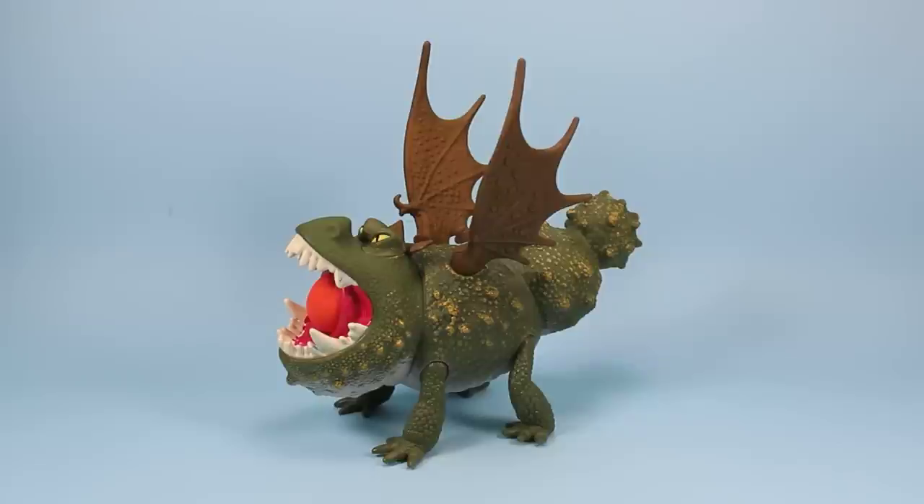I just wanted to take more of your time today and look at Meatlug the Gronkle from Dreamworks Dragons Defenders of Berk. This is a surprise — I didn't expect to see a wave two already, but it looks like we're seeing some new dragons, and I'm really excited as I just love this line. Let's enjoy this guy some more.